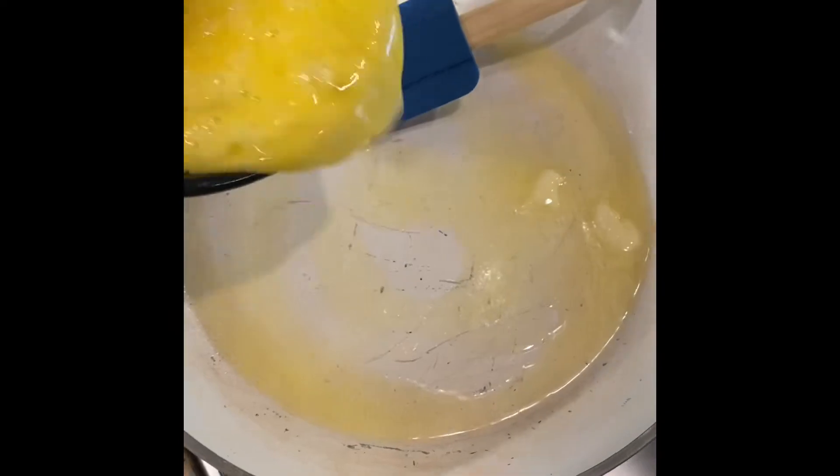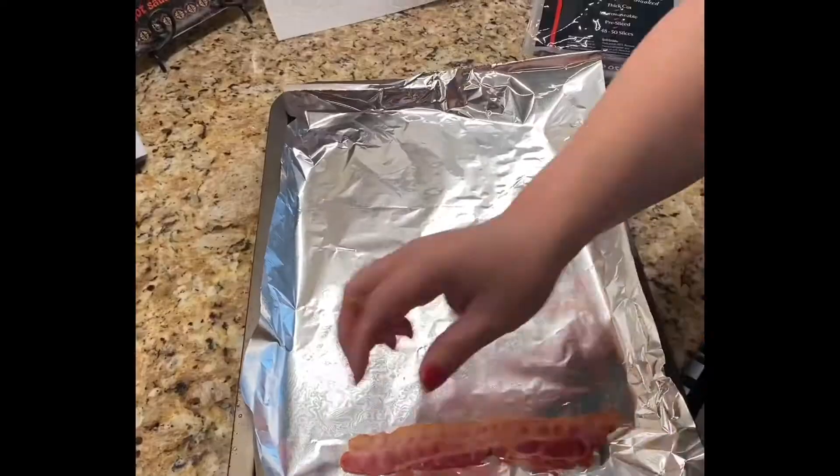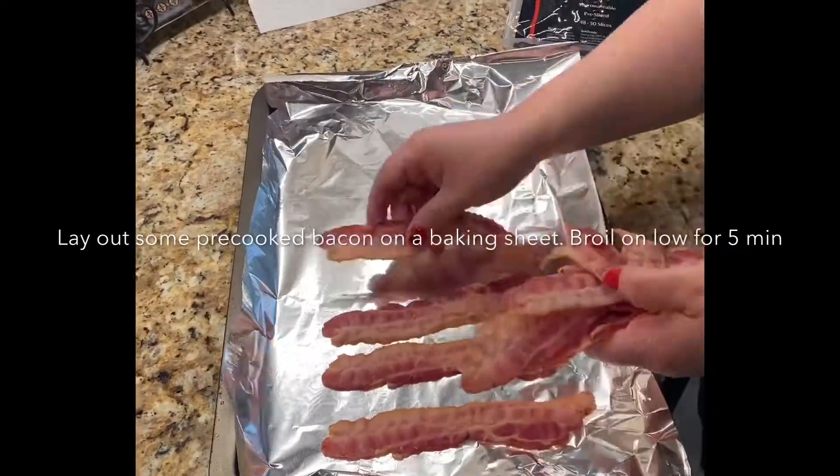Scramble those eggs. Place your bacon out onto a baking sheet.